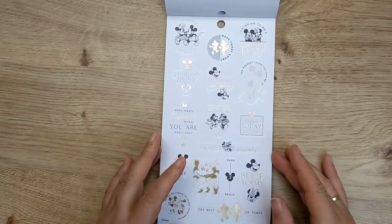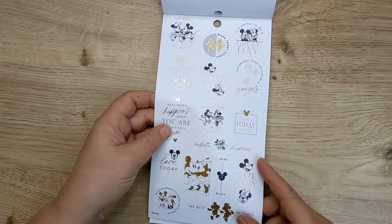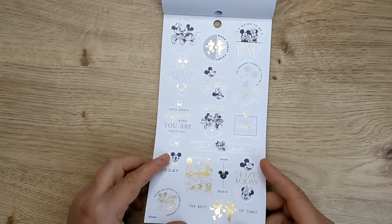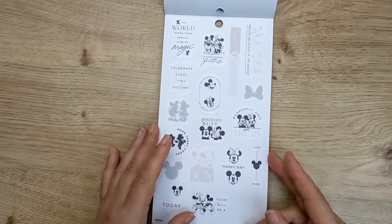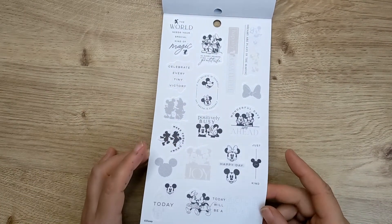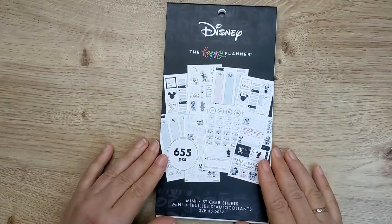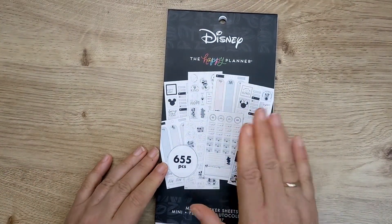Gold and black. 'Seize today' — these are all on clear. 'Real magic happens when you're positively you.' And then we've got on clear again but in black. So that is the Disney Minnie sticker book.